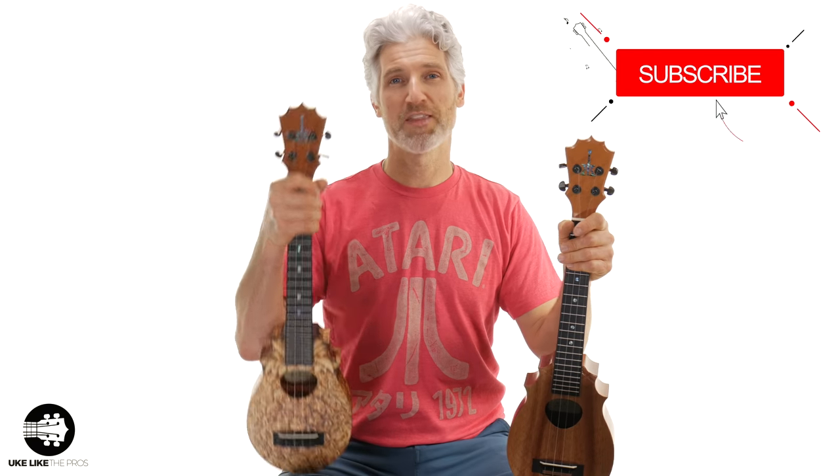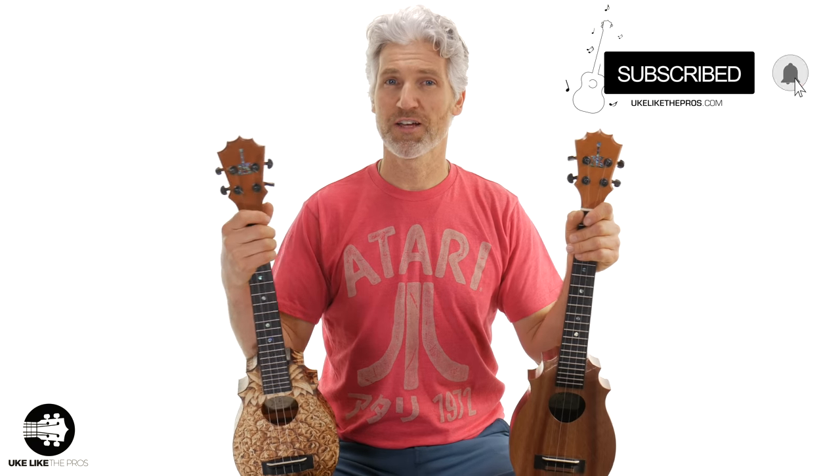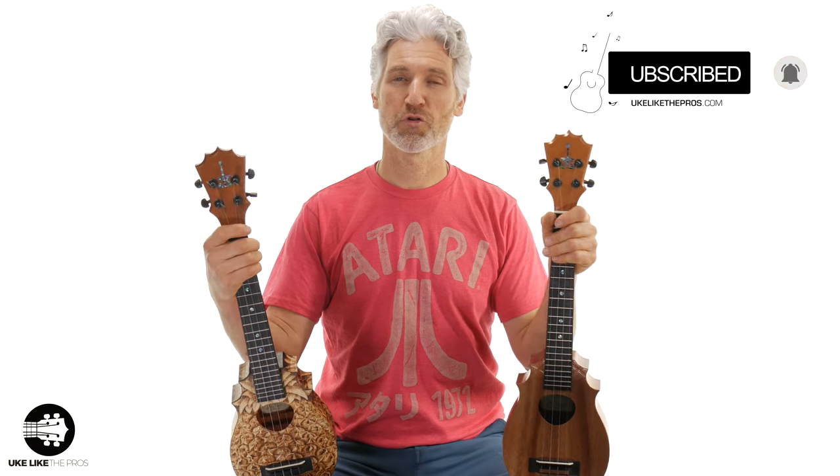Hi, I'm Terry. Welcome to Ukulele The Pros. If you haven't done so already, subscribe to the channel and don't forget to turn on that bell notification so you can stay up to date with all the lessons, tutorials, and pineapple sundae reviews I do right here on the channel.